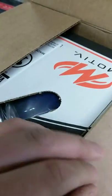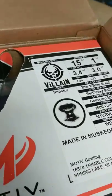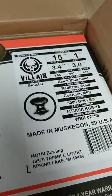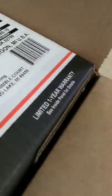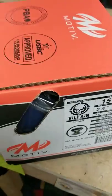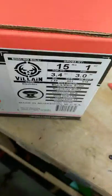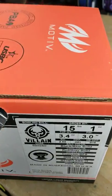Hey guys, Robert here. Just got a fun little box in the mail — I got my Motiv Villain. I know a lot of you are excited about this ball, and I am as well. So I'm gonna take it out of the box, just so you guys can get the first look at the Villain here — sinister core, the brand new coverstock. Pretty exciting.